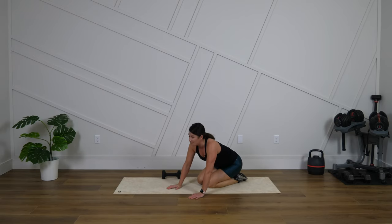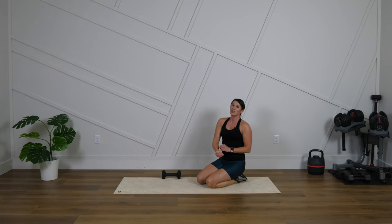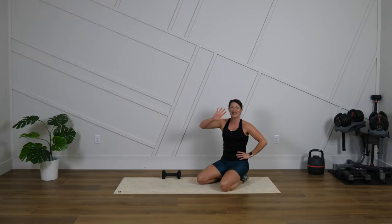Feel free to sit that back into a child's pose. Awesome work today. Make sure that you do this at least two times over the weekend — I want to hear from you when you do it. Let's get ready to come back in and crush week three together. Are you in? Are you ready? Let's stay focused this weekend. Keep working hard. I'll see you back here next week for new workouts. Have a great rest of your day. See you soon.